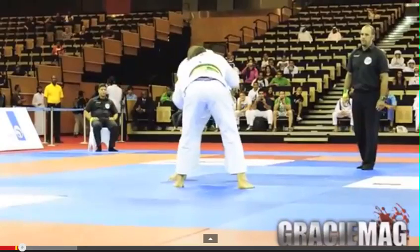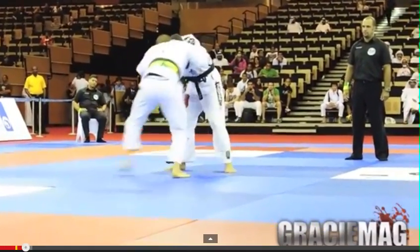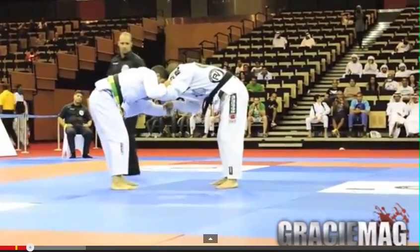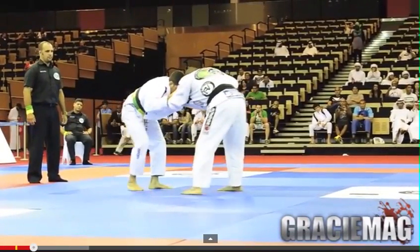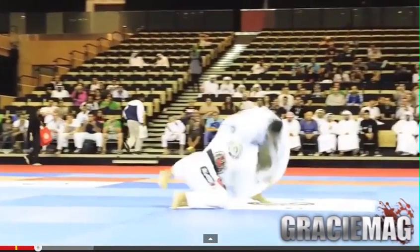From the Abu Dhabi Pros — this is from a few years back. Let's take a look at this match and try to break it down. They're doing some stand-up and Adolfo has a sleeve and collar grip.